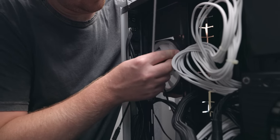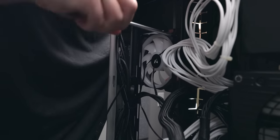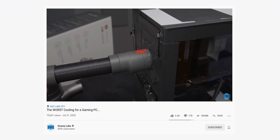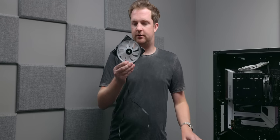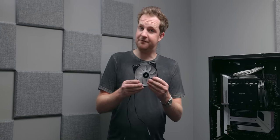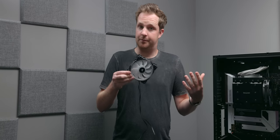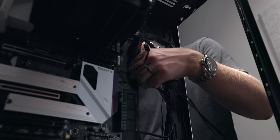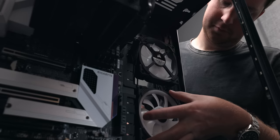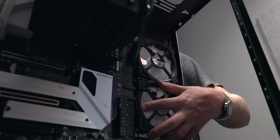Next up are case fans. Fans are basically the only component inside a computer that actually makes noise, so choosing good fans is important. They regulate the air that comes in and out of the case. I've chosen the Corsair LL120s. They're not the quietest fans out there, but considering how much air they move, they are pretty quiet. The more air you can move, the lower the RPM you can spin the fan, and the lower the RPM, the quieter it will be. As long as we manage airflow well, we should never have to run these at max speed. Besides, these are the only quiet fans with RGB, and everyone knows you need RGB.